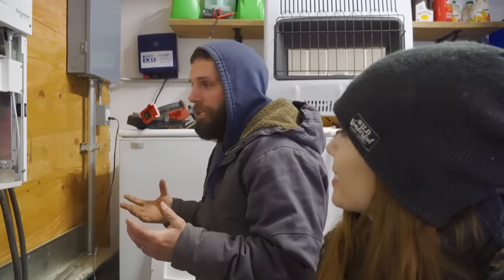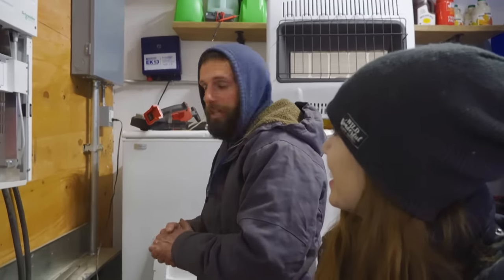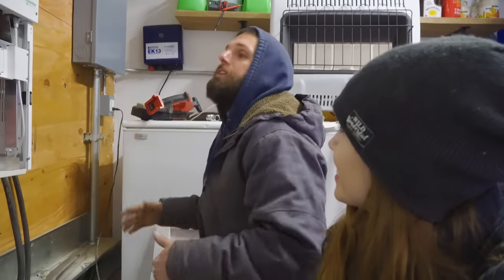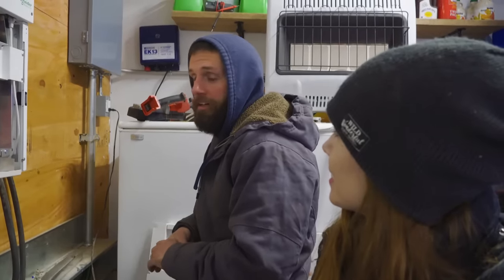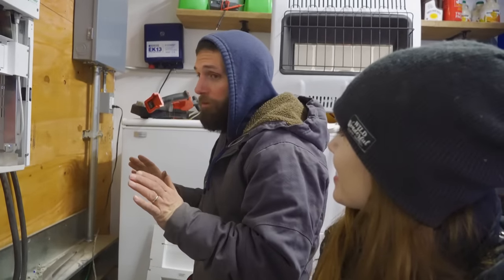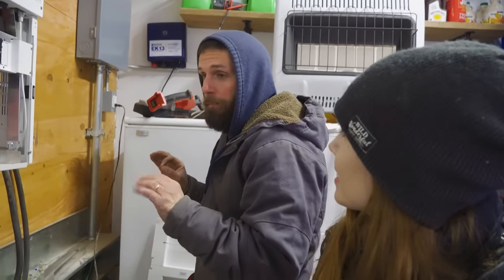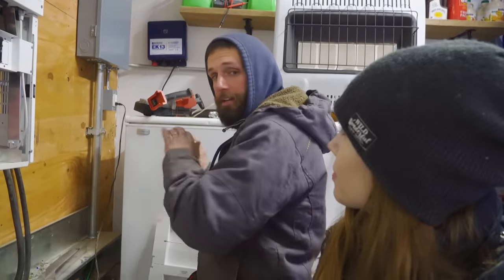My dream electrical system is coming together. Everything's running - I have tons of power happening and I have backup power if my original power fails on me. And it's all tied in unison. So if anything happens - any fluctuation, battery goes down, anything - that thing kicks on automatically.